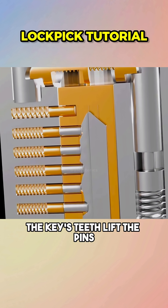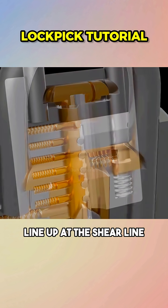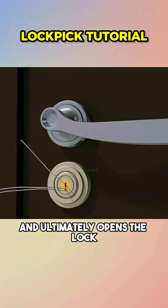When the correct key is inserted, the key's teeth lift the pins so that the bottoms of the driver pins line up at the shear line, which lets the plug turn freely, engages the unlocking mechanism, and ultimately opens the lock.